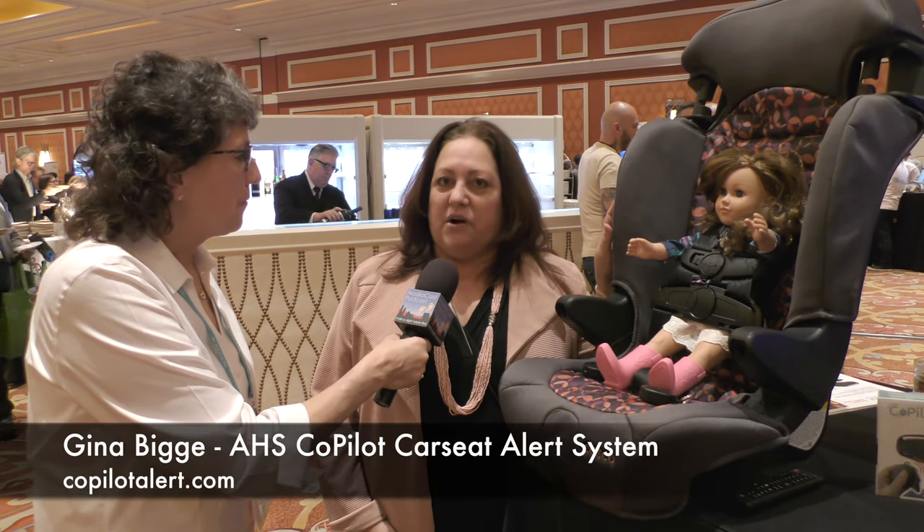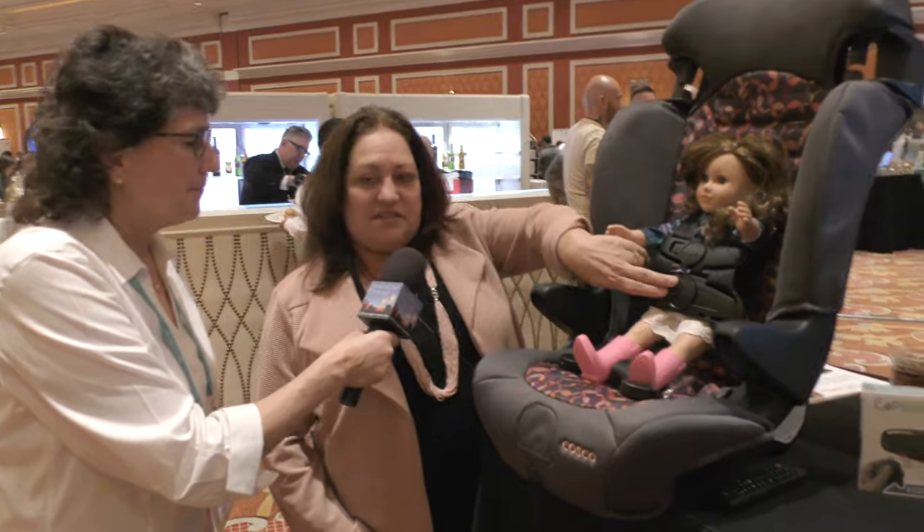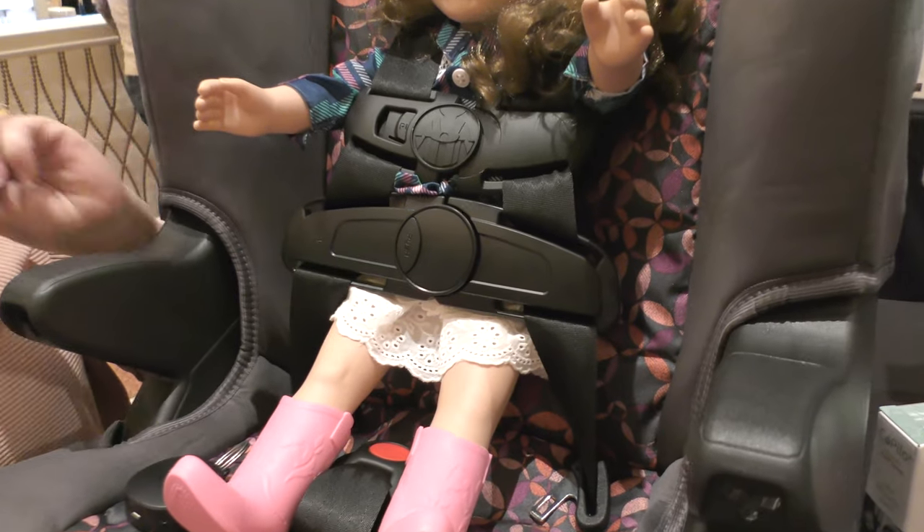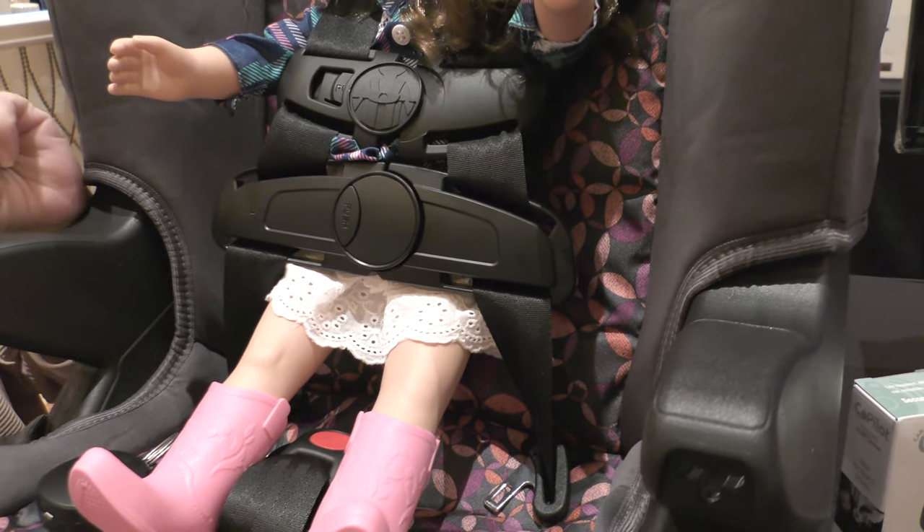Let me tell you about the CarSeat Co-Pilot Alert System. It runs on radio frequency technology, which is low-tech — it doesn't require Wi-Fi or Bluetooth. It's basically a sensor built into a car seat clip that you add to your existing car seat. You don't have to buy a new one; it doesn't replace it.